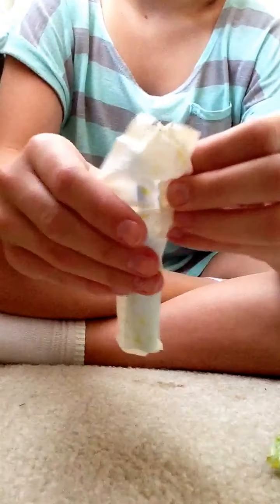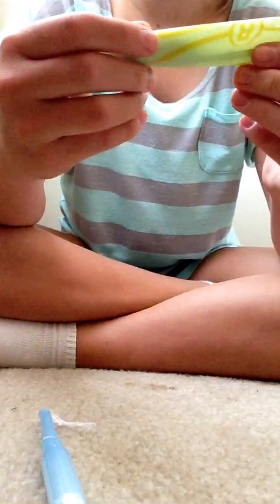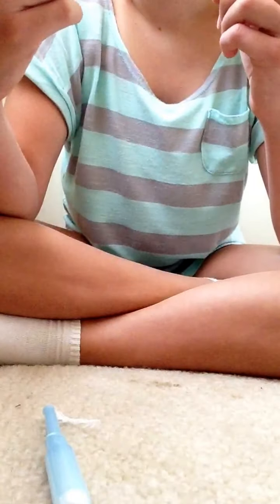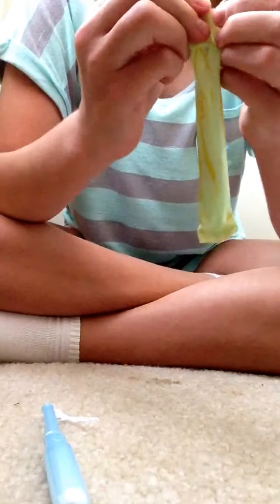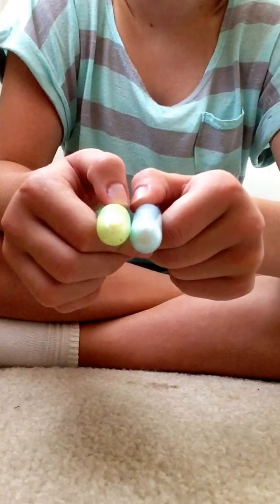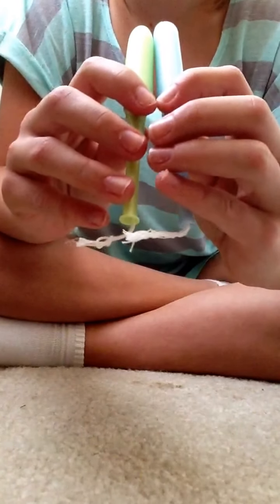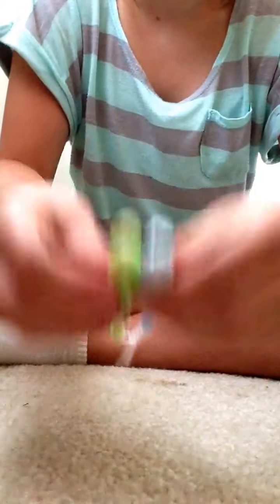I'm going to open them now. This is the Tampax. I like the Playtex because it has little quotes on it — it says 'Go out there and show them what you got' and 'Strive to do your best.' These can be a little tricky to open; they don't always open right. That one actually opened pretty well. This is the Playtex, and they look almost the same, but there is definitely a difference between them.